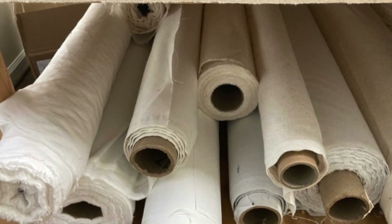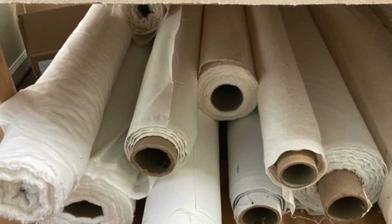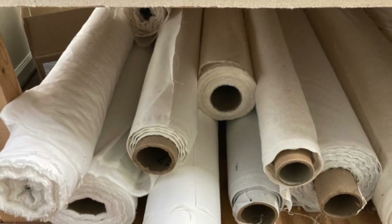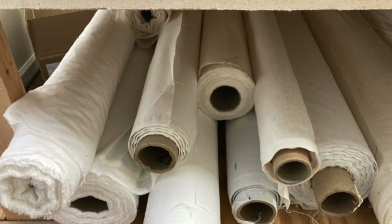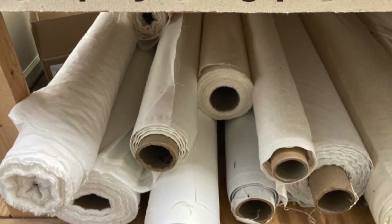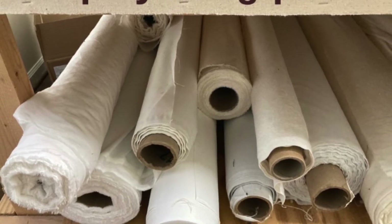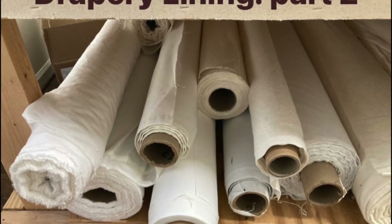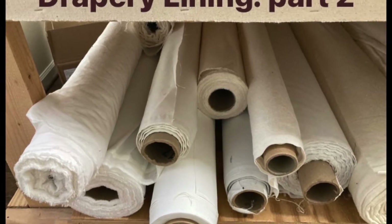Hi folks, I'm Nancy and my channel A Square Pillow Isn't Square is the place to learn anything and everything you ever wanted to know about home decor sewing. This video is the second part of my tutorial on drapery lining, which is an extremely important yet very misunderstood element of any window treatment.